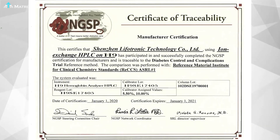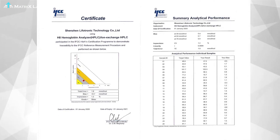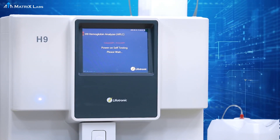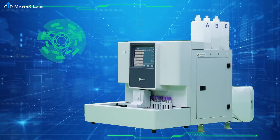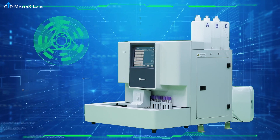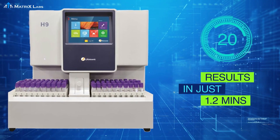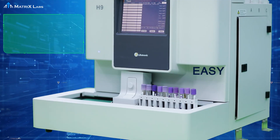H9 is certified by NGSP and IFCC for HbA1c analysis. H9 works on a high operating pressure of 6 to 12 MPa and offers the fastest available throughput of HbA1c results in just 1.2 minutes, with an easy sample loader.